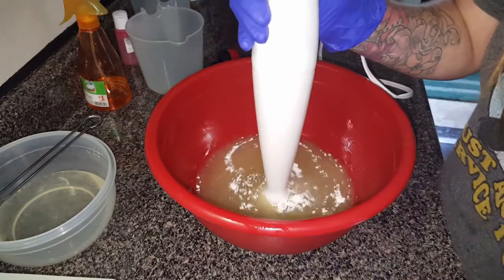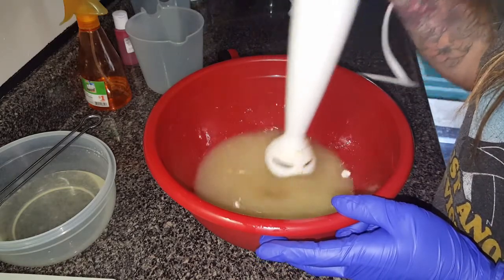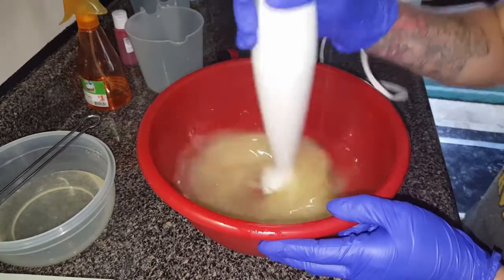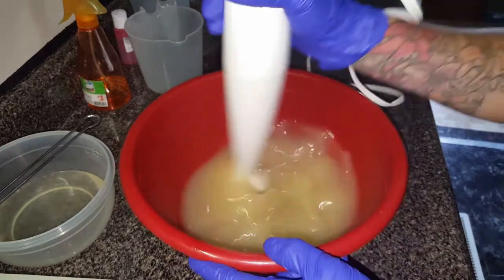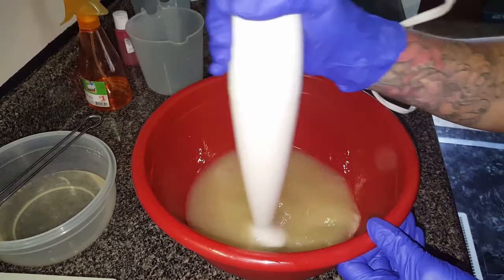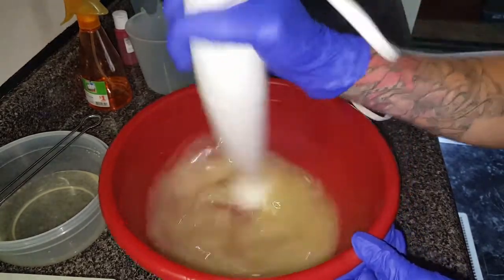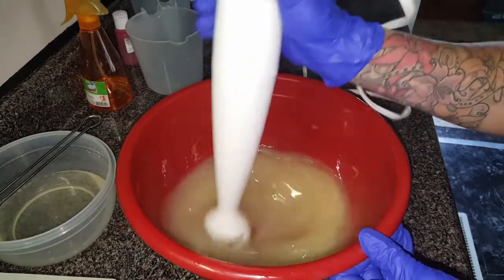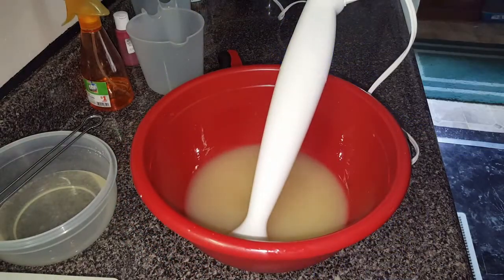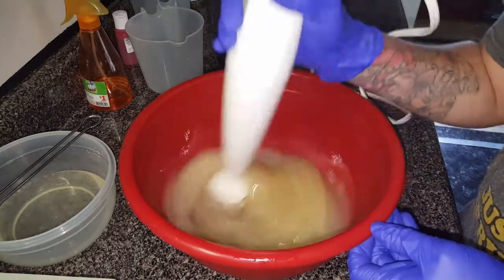I always add it to my oils. Daytime, so I don't have to be quiet — seems like most of the time when I soap, it's at night when everybody's in bed. I did water discount this a little bit, and I don't think I'm gonna use any titanium dioxide this time. I'm going to do a little experiment.